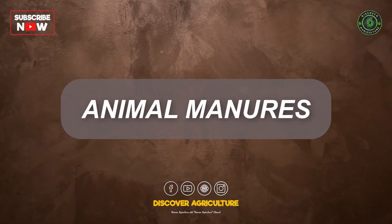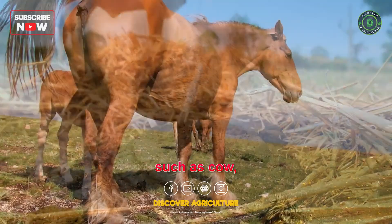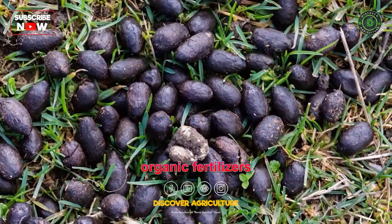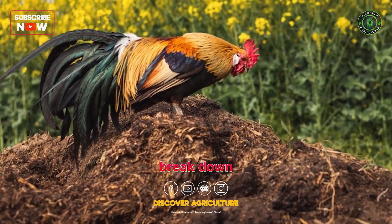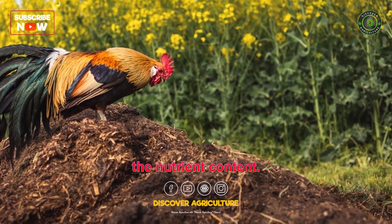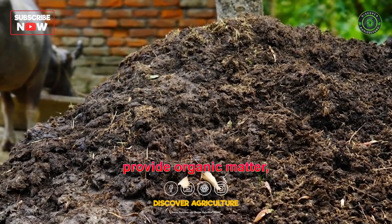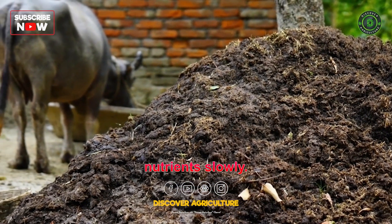5. Animal manure. Animal manure, such as cow, horse, chicken, and sheep manure, can be valuable organic fertilizers when properly composted. Composting helps break down the raw manure, eliminating pathogens and weed seeds while stabilizing the nutrient content. Composted animal manure provides organic matter, improves soil fertility, and releases nutrients slowly.